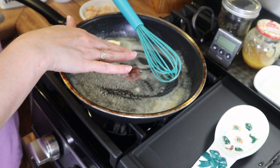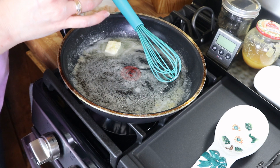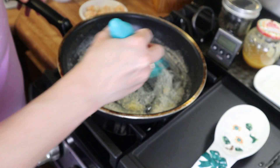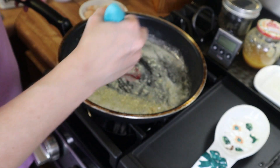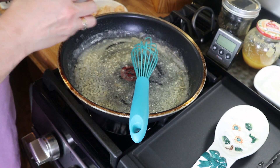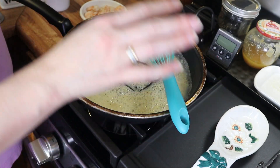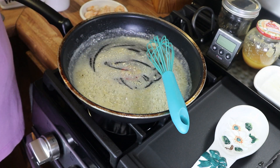I'm going to go ahead and add in a little bit of garlic — you can add as much or as little as you want depending on if you like garlic. I'm going to let this cook for about 30 seconds, not long at all, because we don't want the garlic to burn. Now we're going to add in our flour, get this all mixed up, and add just a little bit of salt and a little bit of pepper.